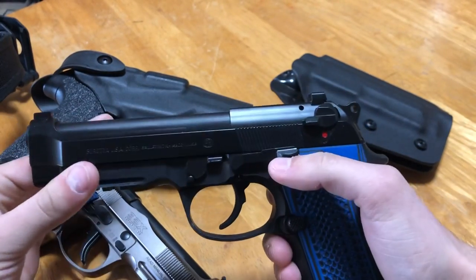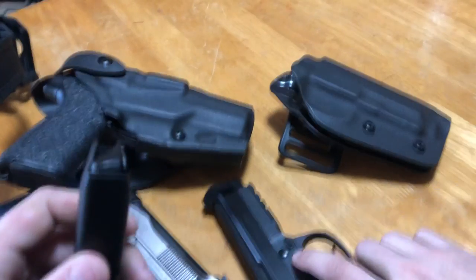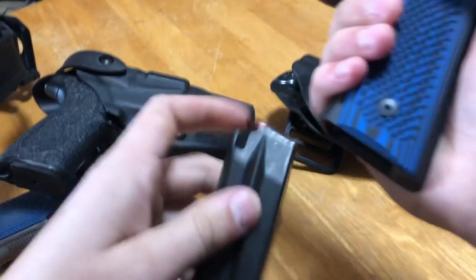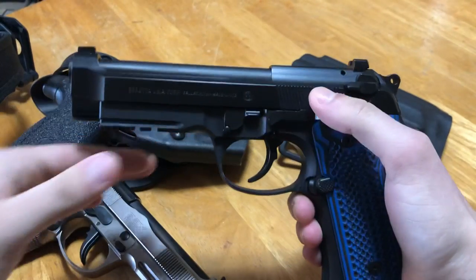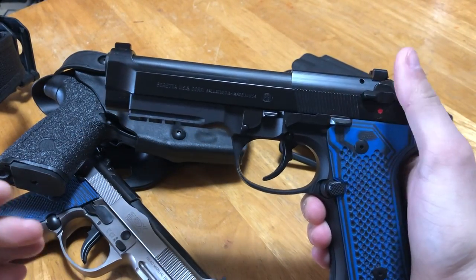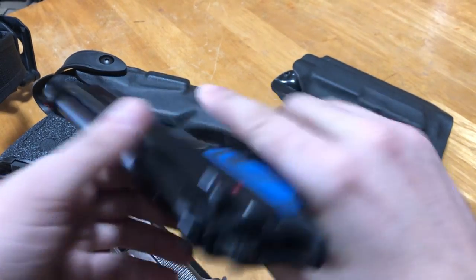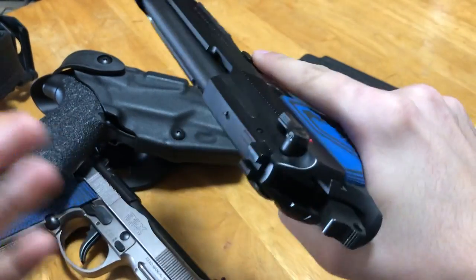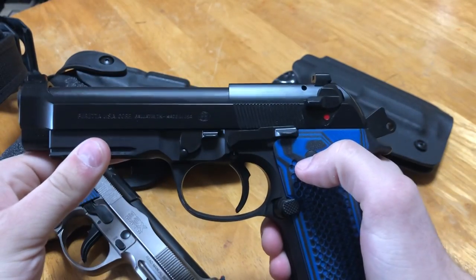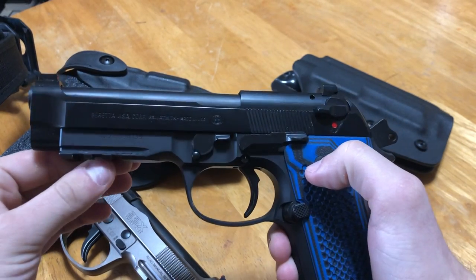Now, when you go to load a firearm like this — a double action single action style — I'll grab a snap cap and show you. Regardless of the application, whether it's competition, the range, or carry, the doctrine behind it is always the same. You load it, and for those of you who press check, make sure it's actually loaded — yep, it absolutely is. Now we've got the gun in a cocked mode.